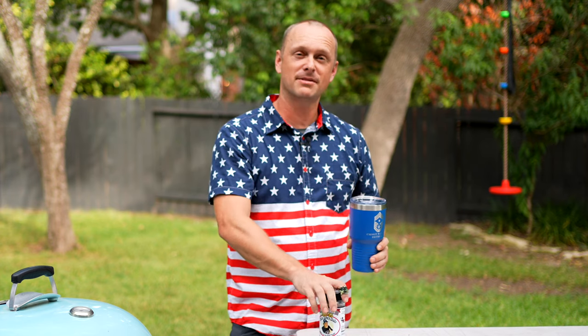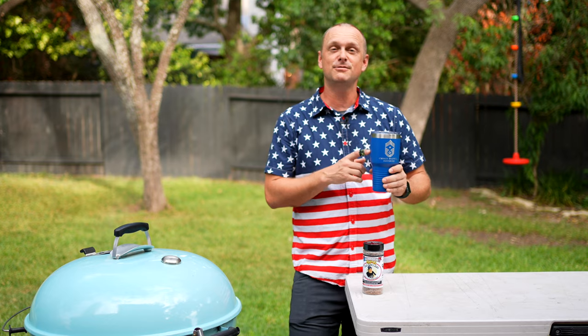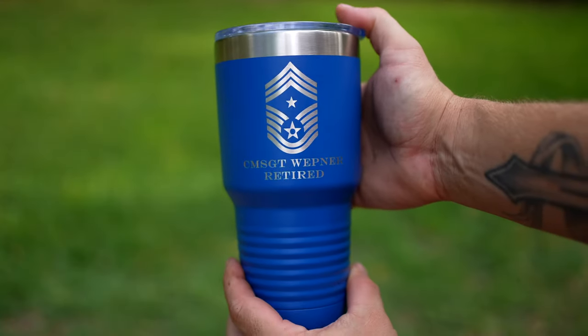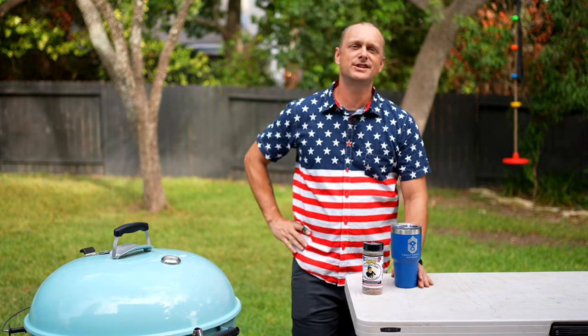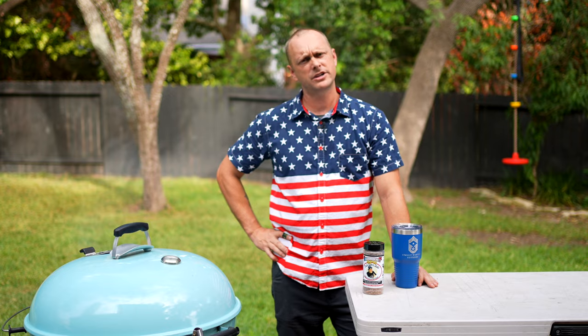Now we wait in this Texas heat! But seriously, thank you Uncle Steve for sending out the All-American SPG, and I do want to say thank you to Judge Wet Barbecue for sending me an awesome tumbler — this thing is awesome. Let me know in the comment section what your beverage of choice is when you're chilling and grilling. Let's go check on these hot dogs.